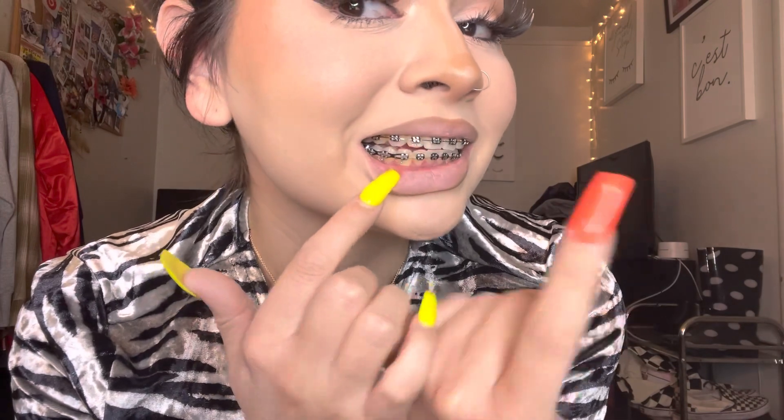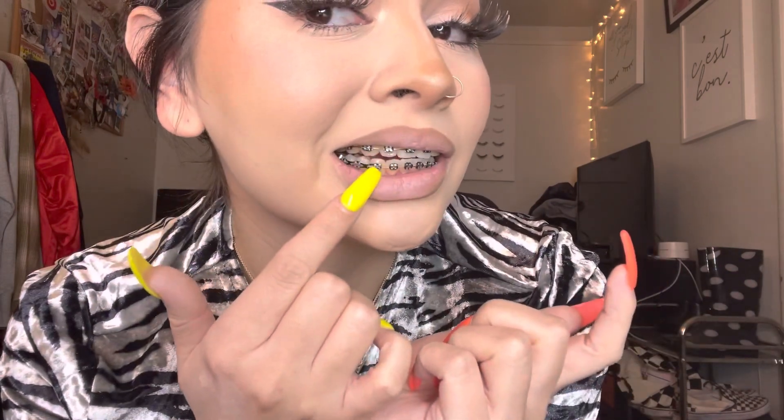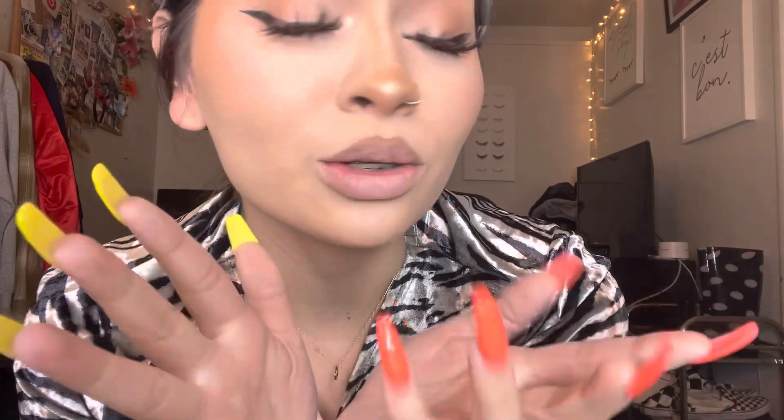They finally did something different — they put a power chain on that tooth that's still kind of crooked. It starts from that tooth and goes all the way back, to pull it so the other end comes forward. And it is working, because I can tell that gap is not as big anymore. This one right here just needs a little bit more and we're good.